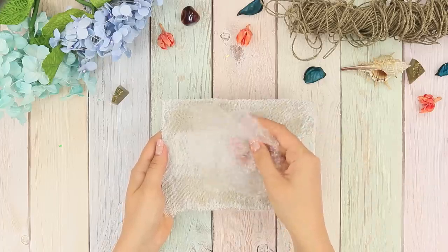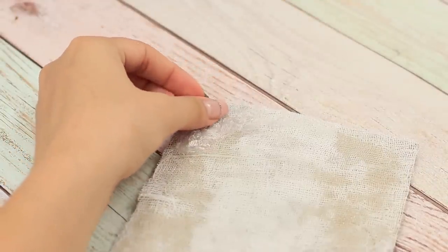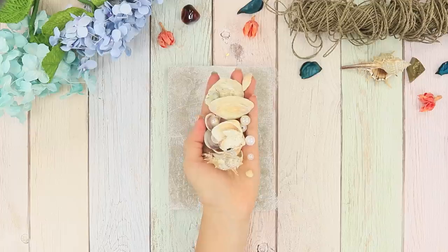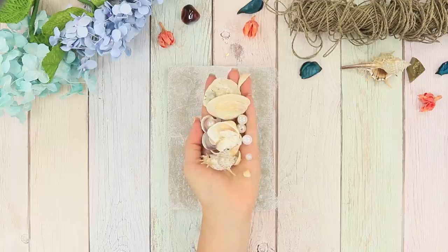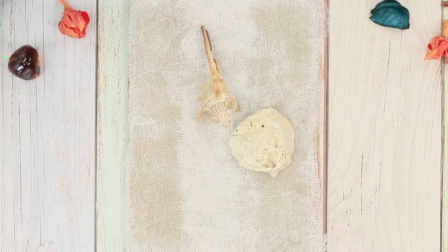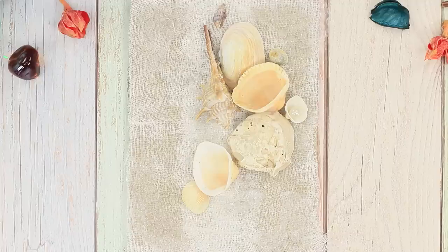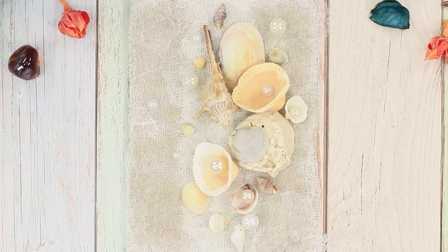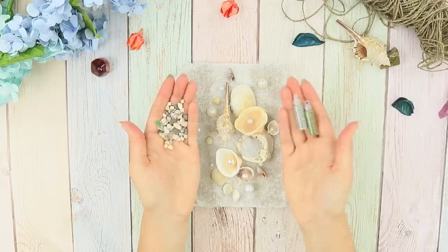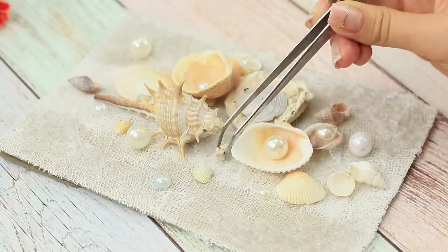Take some bubble wrap and attach pieces of it to the bandage. Pick out some shells from your latest beach vacation. Decorate them with pearl beads. Put your art piece together — put the biggest shell in the middle, then medium-sized shells around the edges, and glue small shells last. Then take small pebbles and nail beads and glue them on.